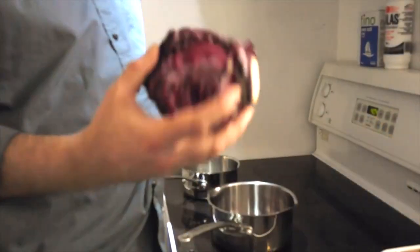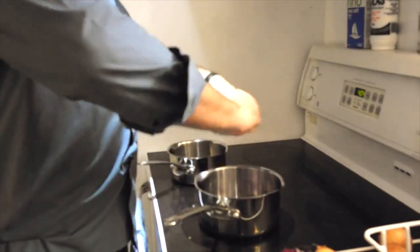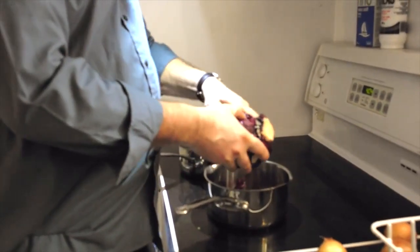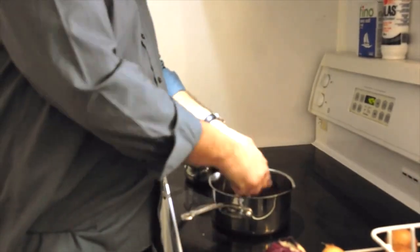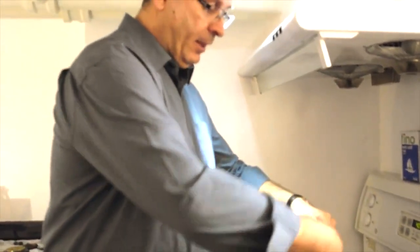Let's show you how to make those blue eggs. I've got a purple cabbage and the basic recipe is you need about one cup of cabbage plus about four cups of water, and you're going to simmer that for at least 30 minutes or until you have the desired color.